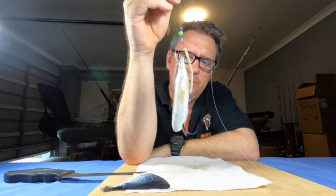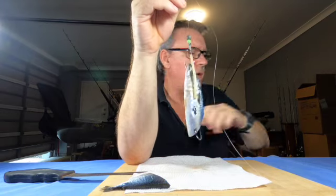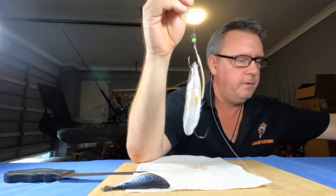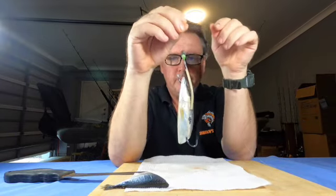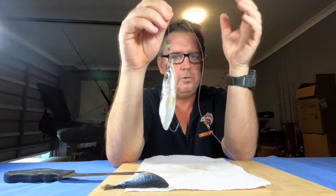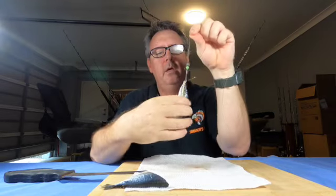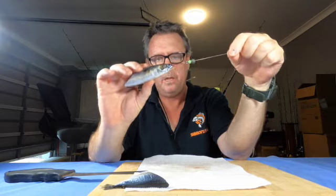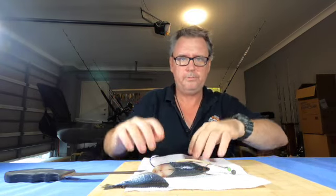This is a deadly rig for snapper — little ones, big ones, especially big ones. Get them down deep and you'll catch cobia and all sorts of things. Deadly flat liner — if you get down to the bottom it's caught many a dhufish and cobia. I'll hopefully get out and give that a crack. I'll be posting once a week, so if you like these videos please subscribe. Thanks guys, see you in the next video.